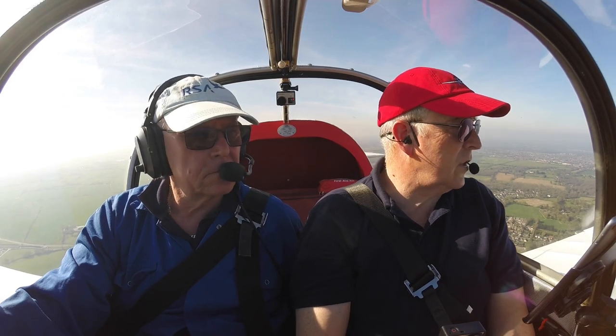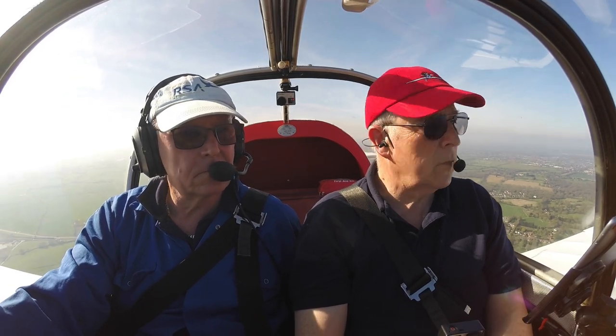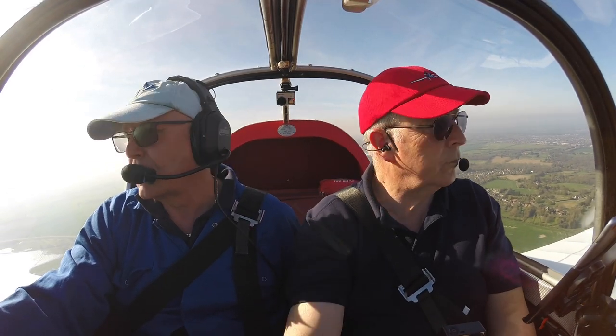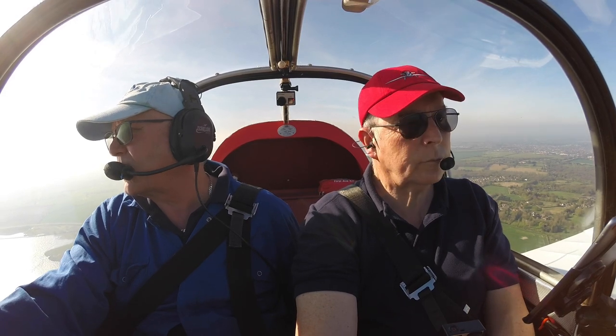I remember coming over this reservoir at Abberton a couple of years back and seeing the water levels really down. It varies quite a lot, doesn't it?